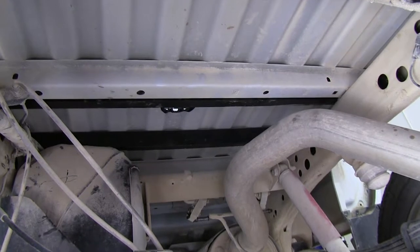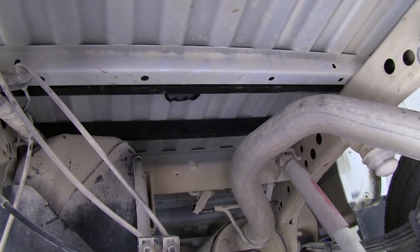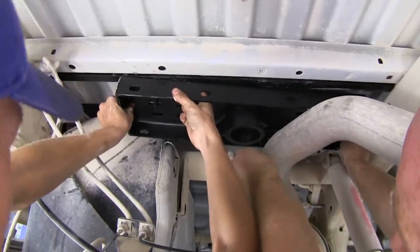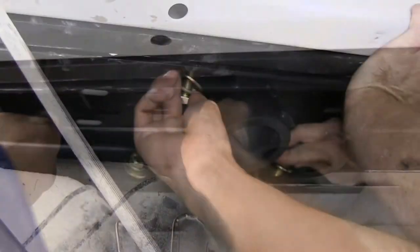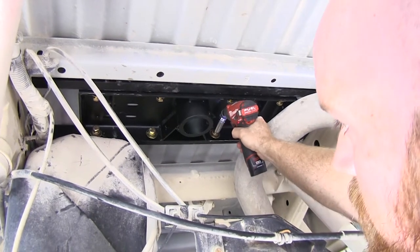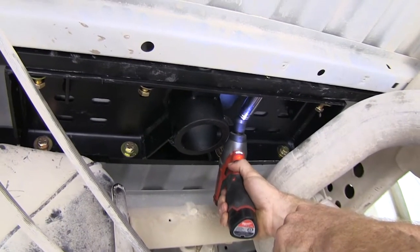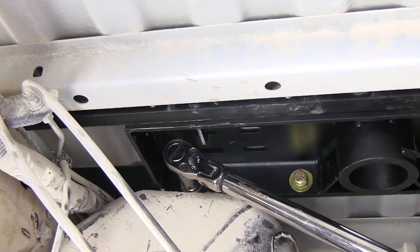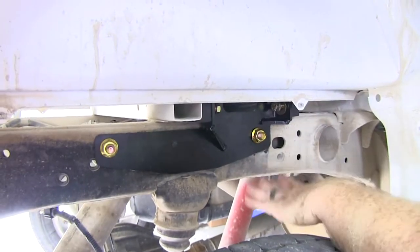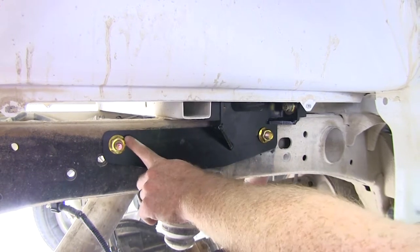It's a good idea to get an extra set of hands to help put the hitch up into place. With the hitch up, be sure to get your half-inch bolts with flat washer and lock washer started into the threaded holes on each cross rail. Using a three-quarter inch socket, begin tightening all hardware that secures the center section to the cross rails. Then go back and torque down the bolts to the specification listed in the instructions. Torque down both sets of bolts for the side plates as well — the nuts on the five-eighths bolts require a fifteen-sixteenths socket.